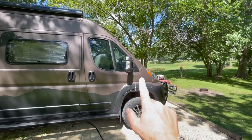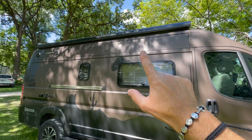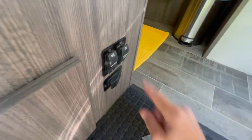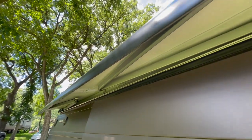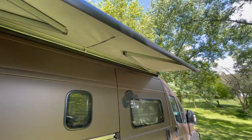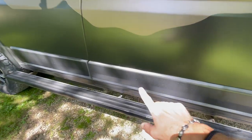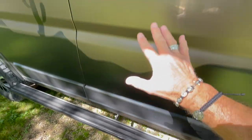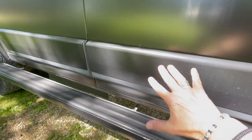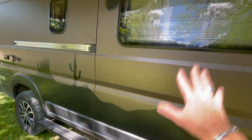Tip number four is to create your own shade when possible by putting out the awning to shield the van from the sun. You don't need to put the awning out fully — just enough so that it covers the van where the sun is just hitting it, and that makes a dramatic difference on keeping the inside cool.